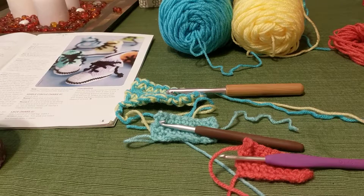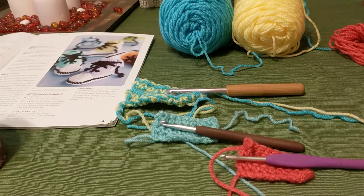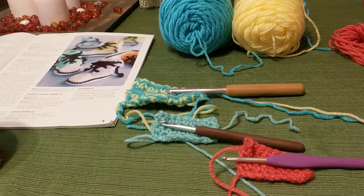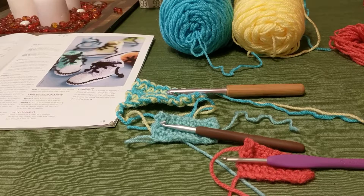Hello everyone and welcome to my video — the crochet pre-beginner tutorial number three. In our last video I told you a little bit about crochet hooks, the different sizes, and how to read what size your hook was. I also went over a few different supplies that you would need for each project that you work on.